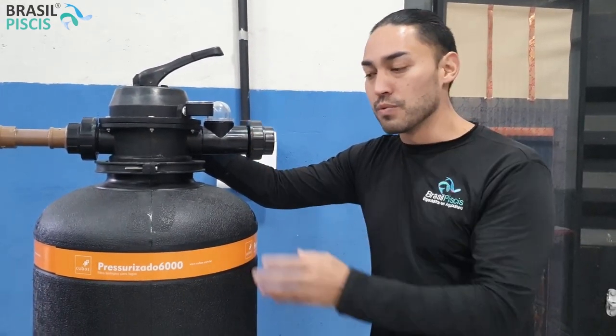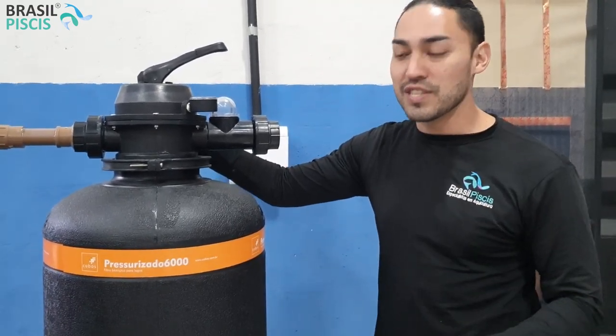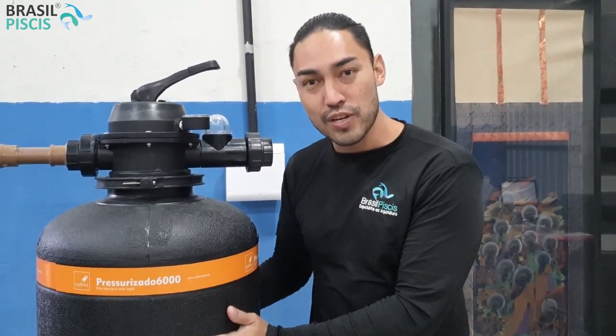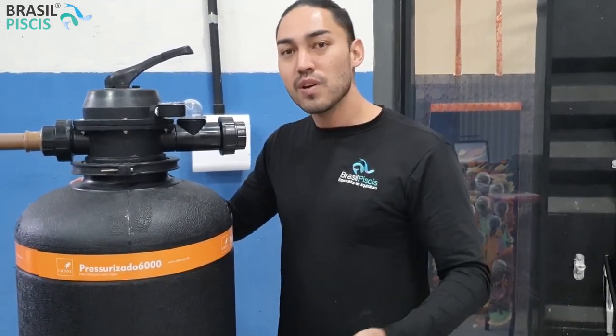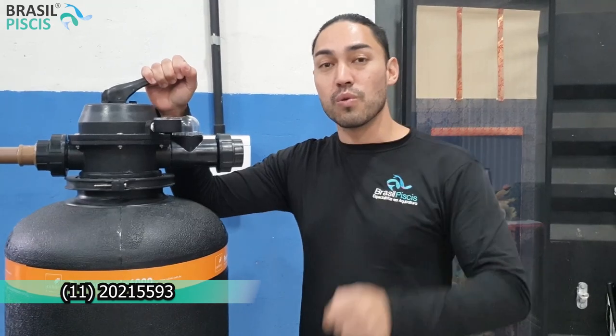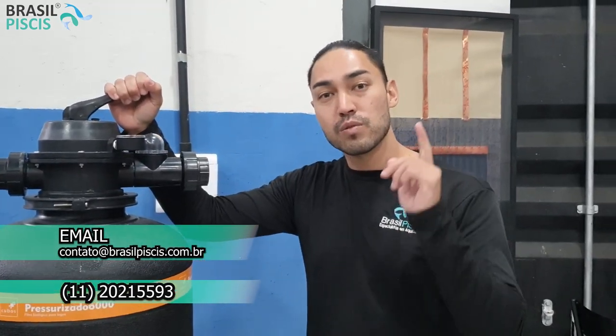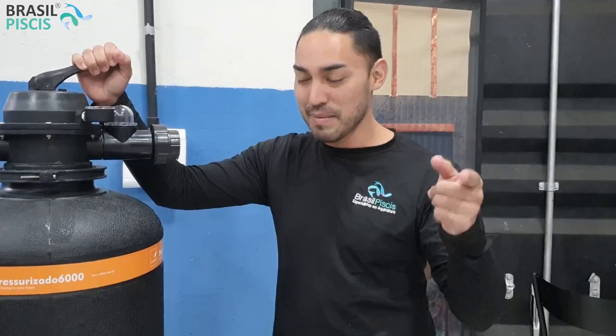Então, se você está a fim de um sistema de aquaponia, piscicultura, lago ornamental ou piscina natural, entre em contato com a gente que desenvolvemos o melhor projeto para você, com filtros personalizados que atendam sua demanda. Precisando, liga para a gente no telefone 11 2021-5593, no e-mail contato@brasilpiscis.com.br, ou no WhatsApp 11 94704-8697. Até mais!